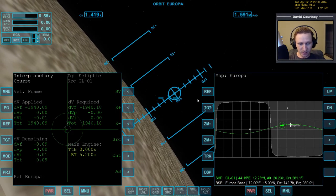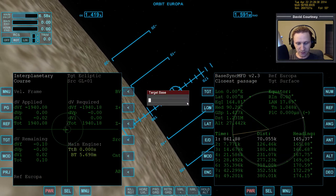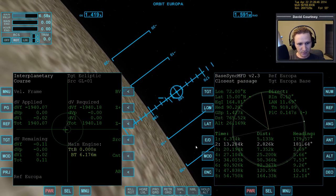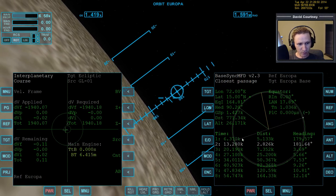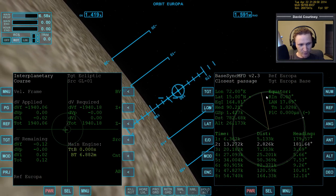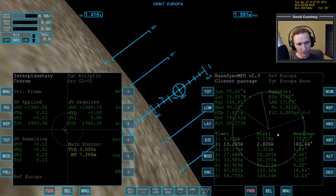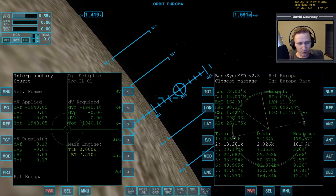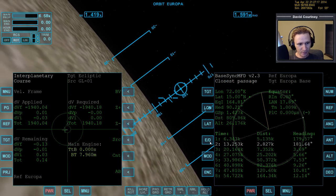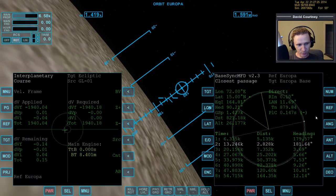We still have time to land, so let's do that. Bringing up base sync to see how we're doing, targeting Europa base. Press ED to change from equator to direct. You always want to do your base alignment burn when you're 90 degrees from the base. When you press ED it shifts the line a little bit - it puts it exactly at 90 degrees, which is what you want. Also, when on equator mode you don't get valid plane change information, but pressing ED gives you a number for the plane change.